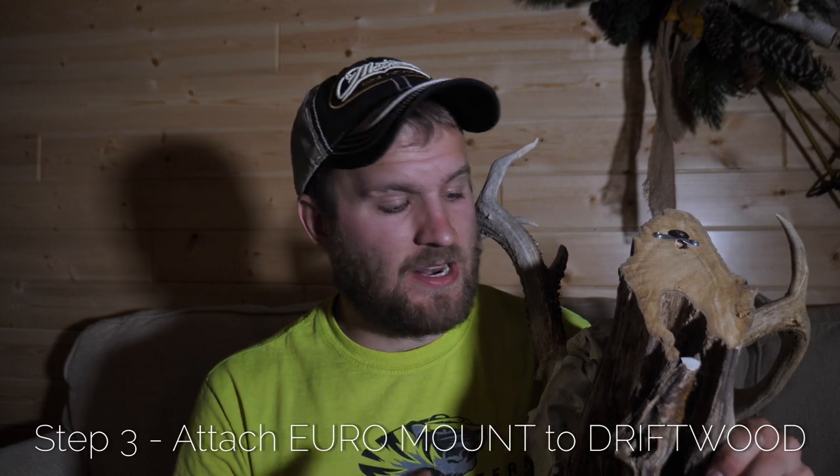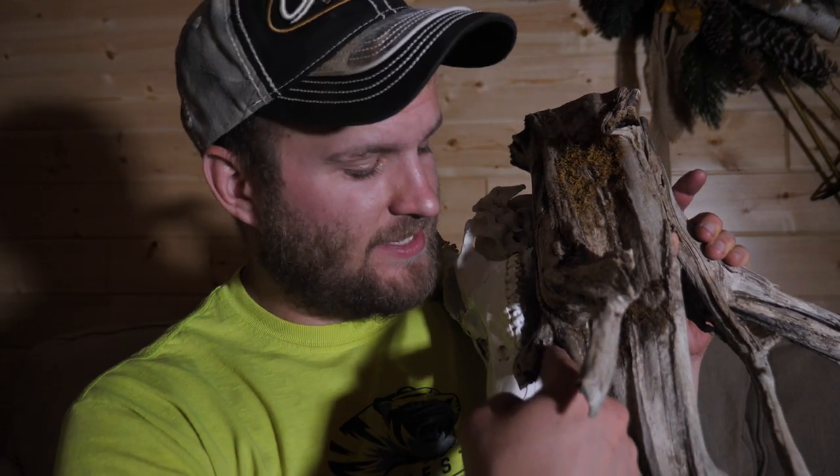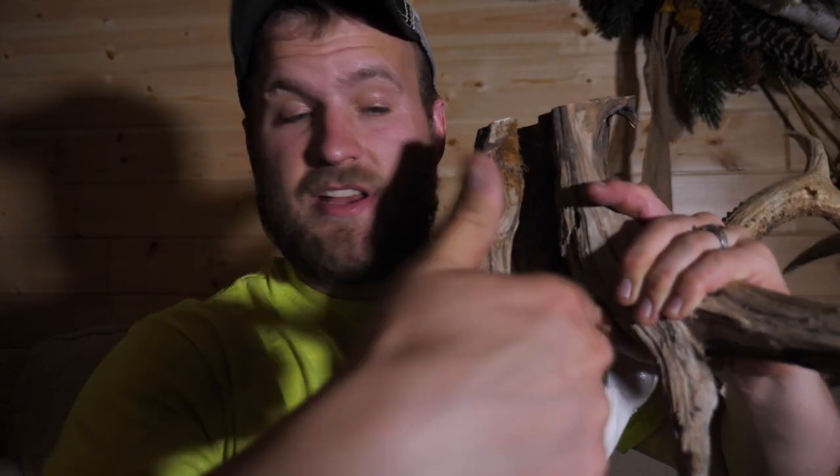Step three. You're going to need to attach your European mount to your driftwood. There is some taxidermy hardware that you can use that's much better than screws, but in my case I attached this skull to this driftwood just using screws. You need to make sure that you screw into a spot that you've semi pre-drilled so you can get it in without breaking the skull. I pre-drilled a small hole and punched it in right there, then it went up into the base on the bottom of the skull. I also did that through the inside of this groove here — just two screws, and that was enough to hold it. It's definitely strong enough that it will hold.